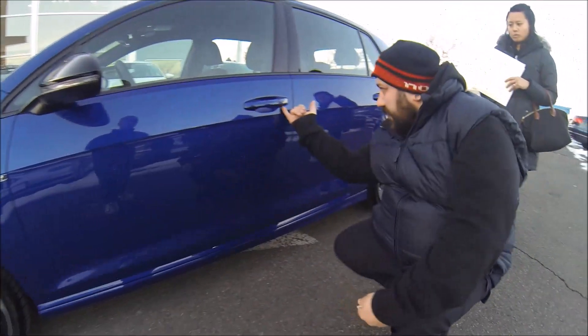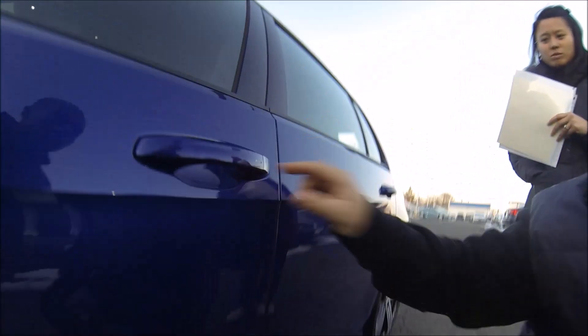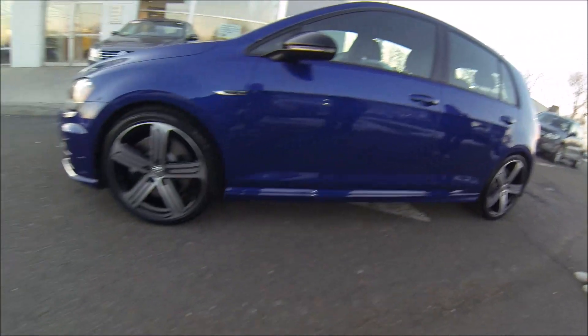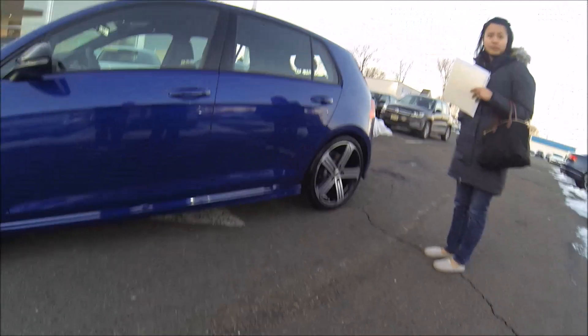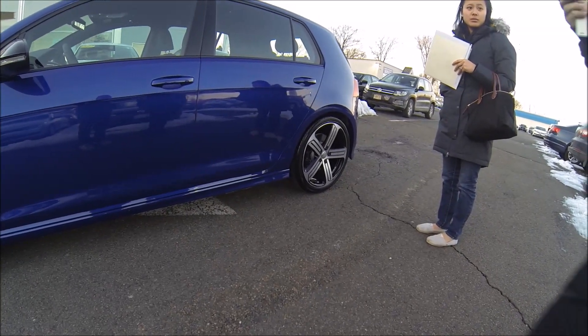So there's a little notch under here, so you can pop this thing off, and as you pop this off, that's where your actual physical keyhole will be. So you already know that the gas cap is on the passenger side of the car — it's controlled by the locks. So when the car is locked, you will not be able to open it.